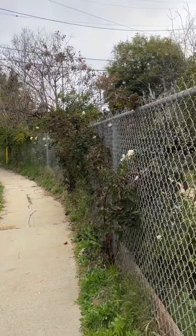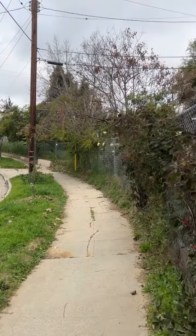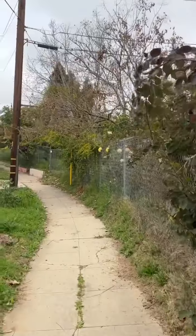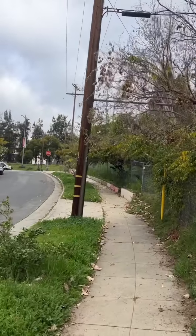And so we're going to sort of trim back, prune back, starting with the trees and these berries. Basically as far or as high as I can reach with the loppers.